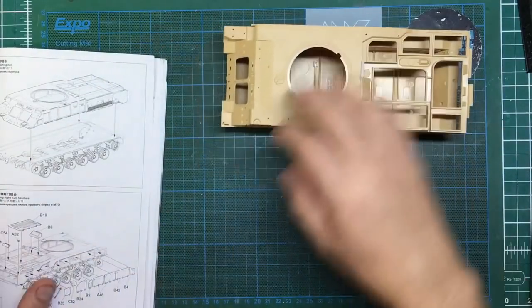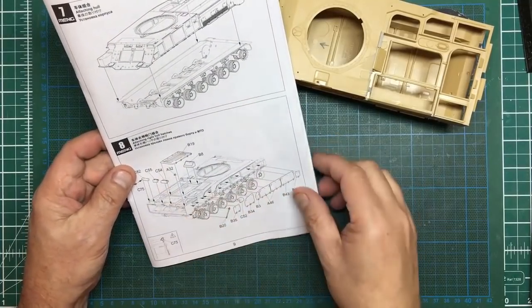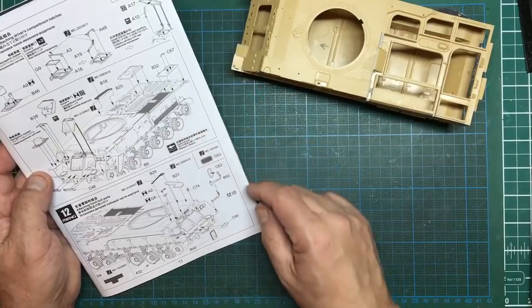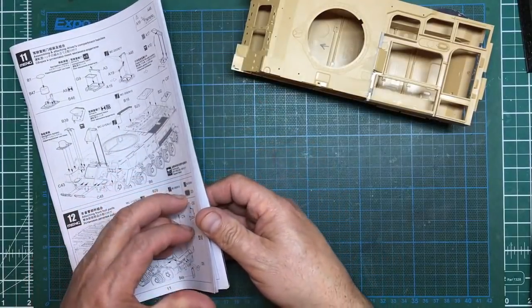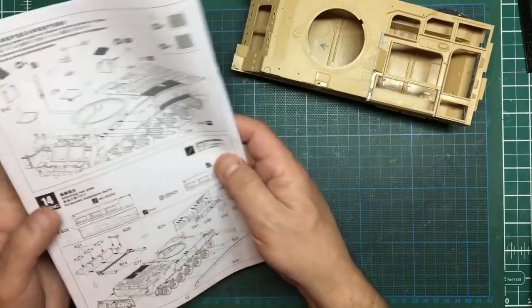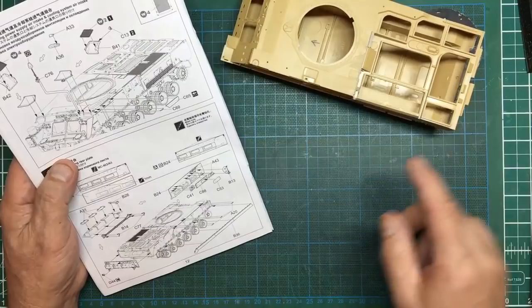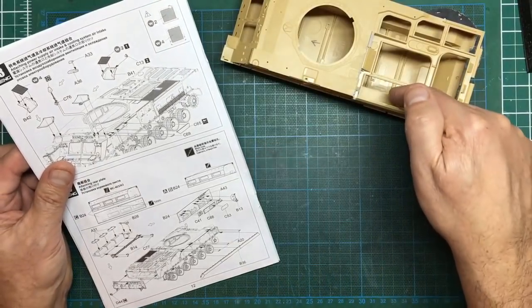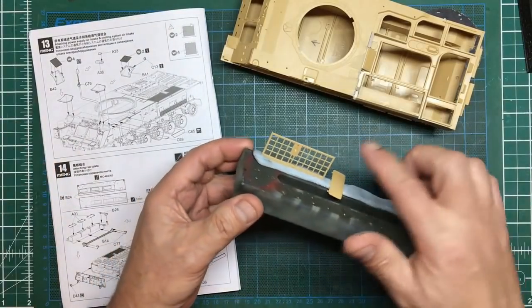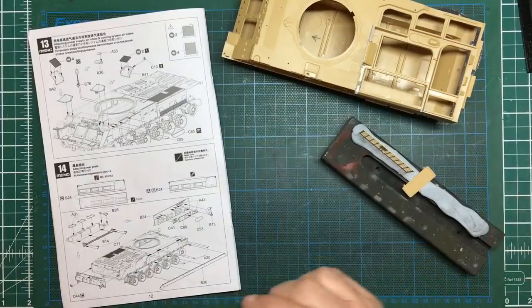Looking forward in the instructions, we've got all these doors going on the side here, doors going on the top, more doors on the side, more on the top - greeblies, hatches, more doors. Basically it's now just a case of adding doors and bits and pieces to the upper hull. Right near the end of the upper hull assembly they tell you to put this back panel in. I'm going to do that now because all of this is quite flimsy. But before I do that I'm going to paint all the inside so that when we look down through this engine grill we don't see any tan plastic.